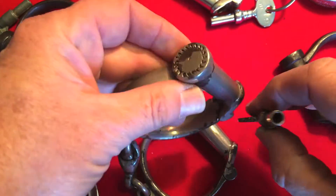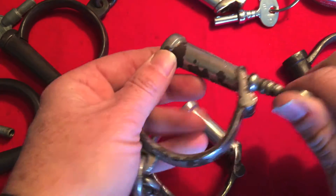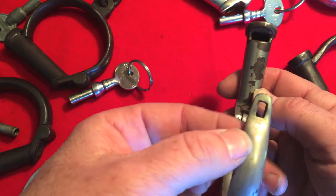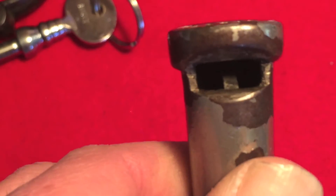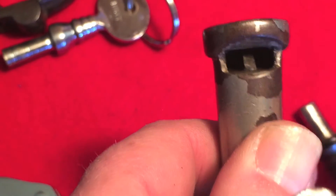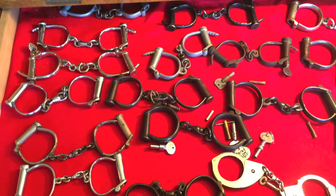These types of locks are called screw locks because you're screwing the key in just like this, and as you screw it in it gets harder to turn because there's a spring in here that's compressing, and it opens and pulls back the locking bolt which catches in that hole right there. The bolt is shaped sloped on one side to snap them shut — there, see the bolt? And that's why they're called snap cuffs.